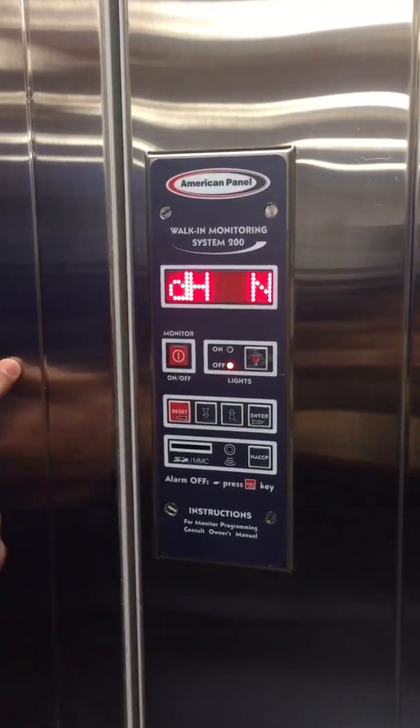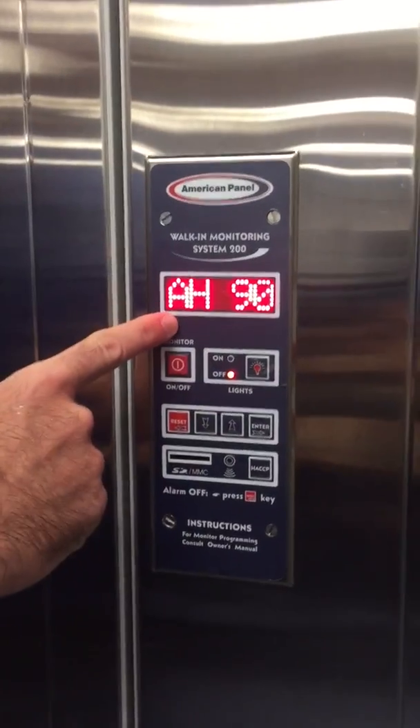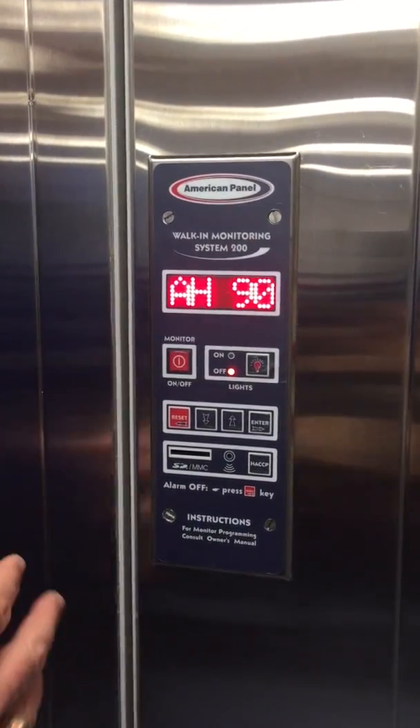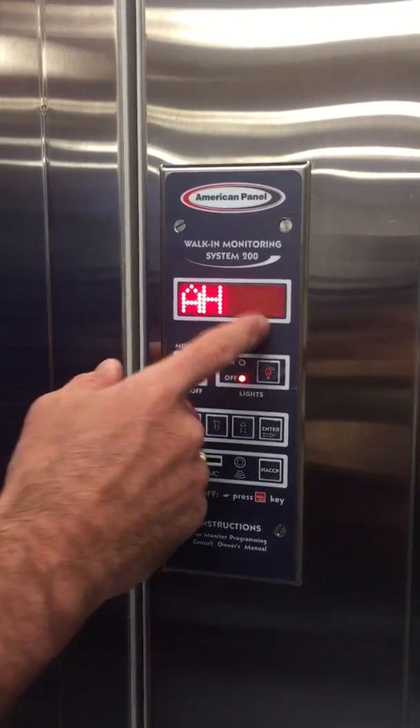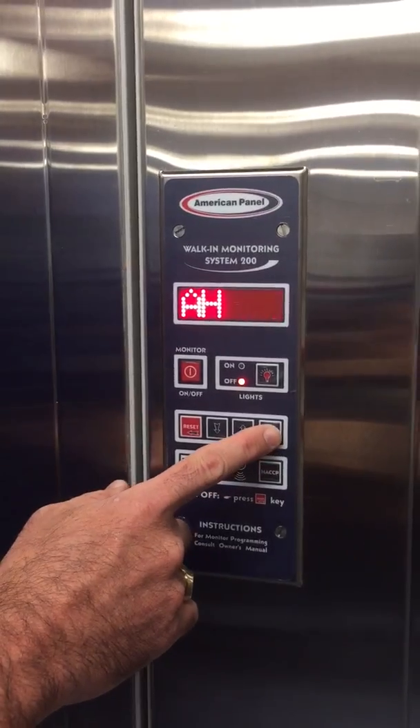Door heater on or off — we have this one off because it's in our training center and it's not a live unit. Alarm high temperature: if the unit gets above this temperature it's going to enact the alarm. This is not a working unit so it's set at 90 degrees; in a real case scenario we'd be setting this around 40 degrees.